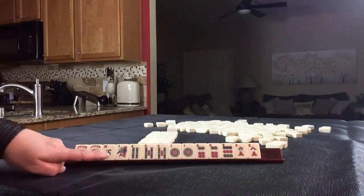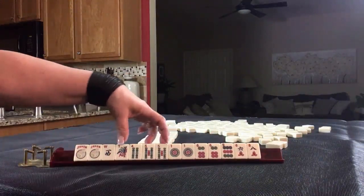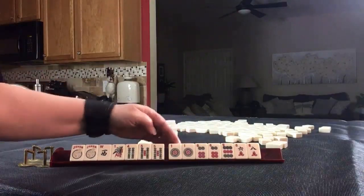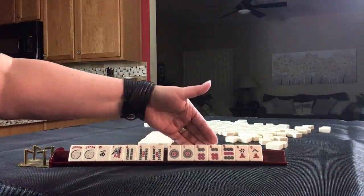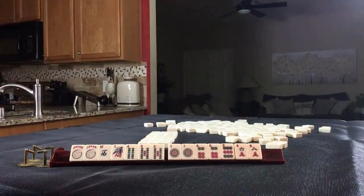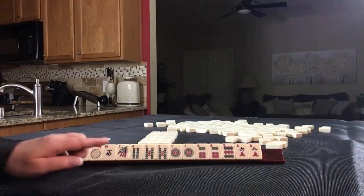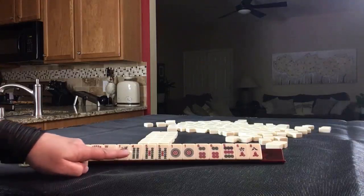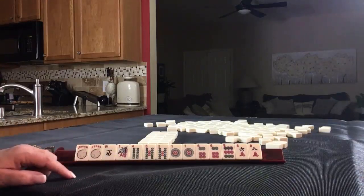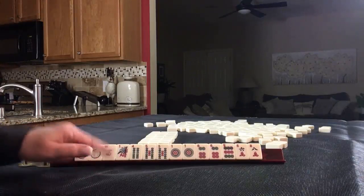We have two jokers, a west, mams, one-four, a pair of fives in dots, a pair of ones, a pair of sixes, and a nine. Then we have a six and an eight in cracks. If these were your tiles, what would you say is the strength of this hand? What category would you play, and what would be your first pass?